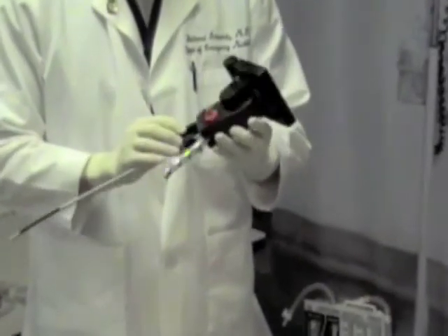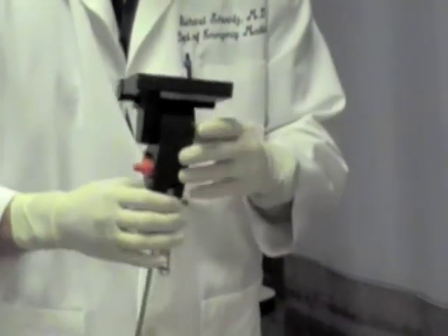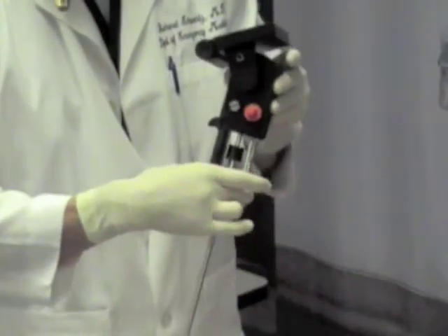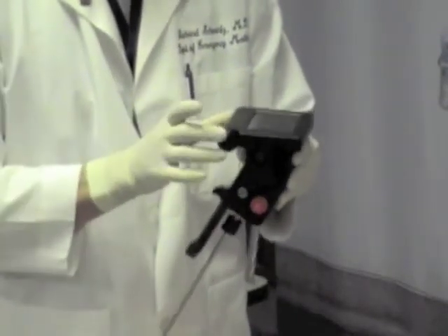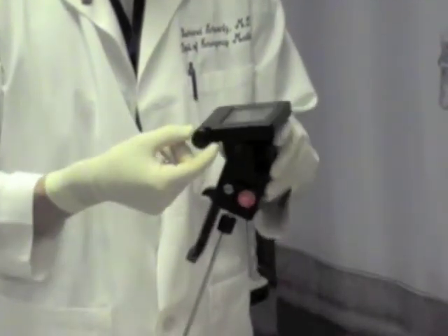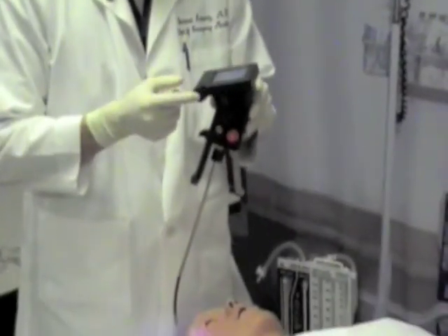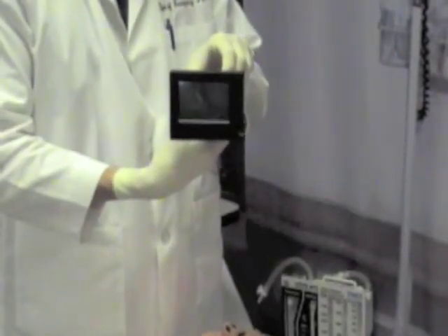This is the Video Rifle Scope. It is a stylet video scope that functions by articulation of the stylet utilizing a video screen. You may notice there is no on-off switch. The on switch for the device is a simple turn of the battery cover, and you'll have an image come on the screen.